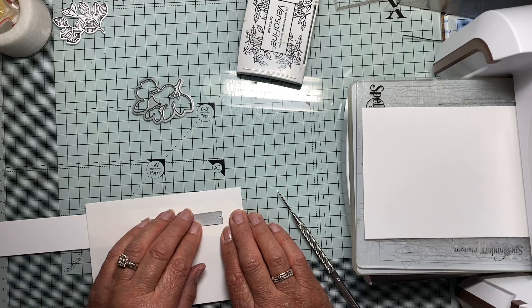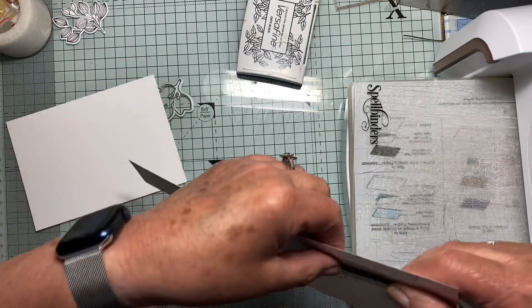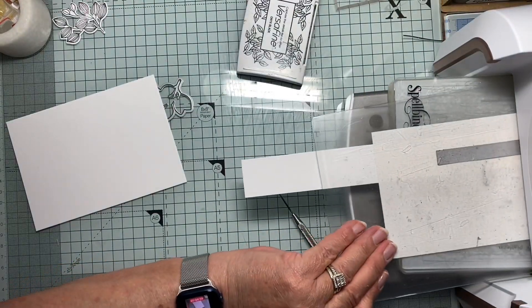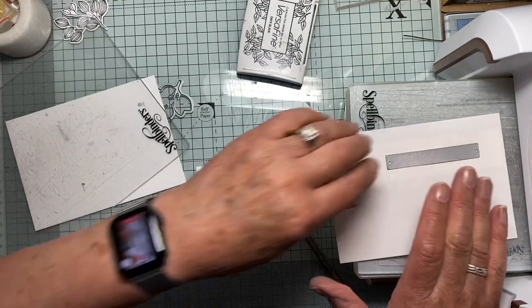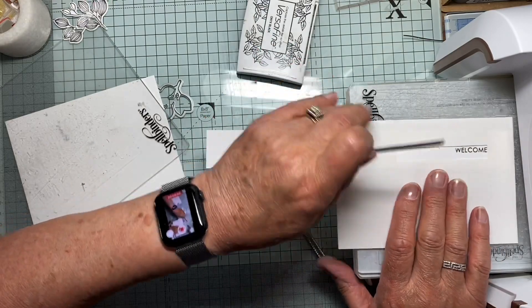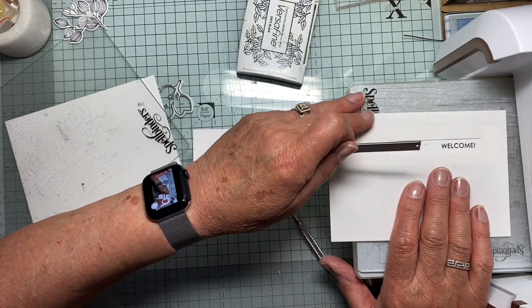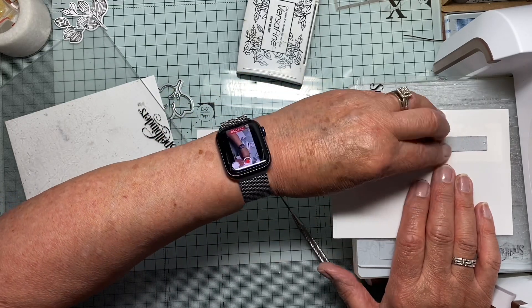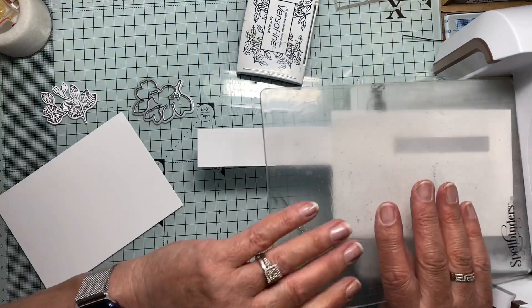Then all I have to do is pop this inside and run it through my machine. Oh, it's not straight — I might have moved it. Let's just have a quick look. More haste, less speed, Christine. Right, put it in. And because it's not very thick paper, it should be fine going through.